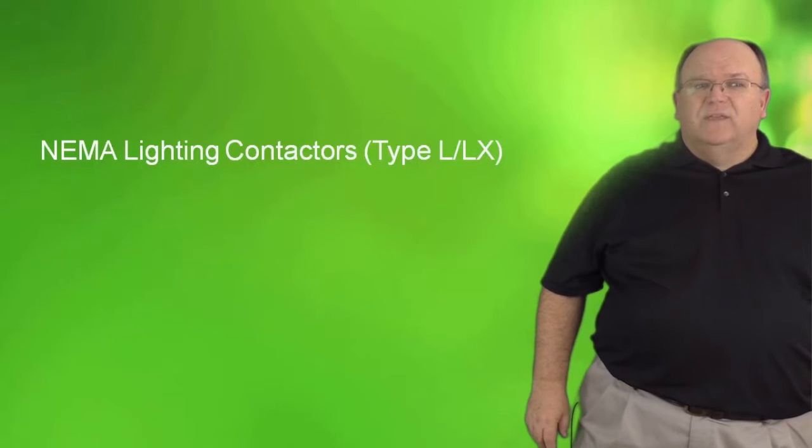Hi, my name is Tom Fowler and today we will be discussing the NEMA family of lighting contactors with our Type L electrically held and Type LX mechanically held lighting contactors. Let's take a look at these dedicated contactors for lighting applications.